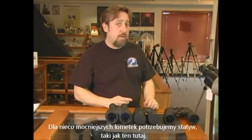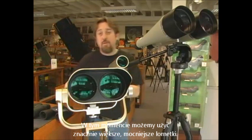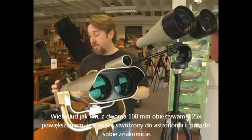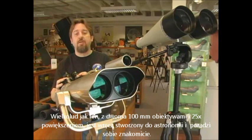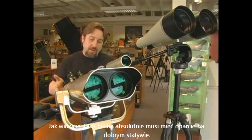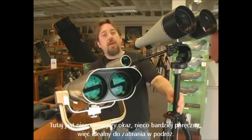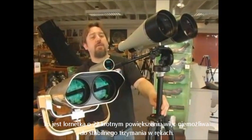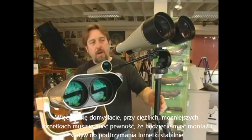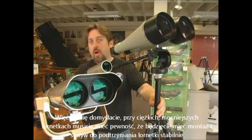For a little bit higher power binoculars, you'd want a tripod. There are certainly much bigger and more powerful binoculars available. A big pair like this, with two 100mm lenses and 25 magnification eyepieces, is just beautiful for astronomy. Such a beast absolutely has to have a good fork support and a tripod. Here's a more compact one, a 22 magnification binocular — impossible to hold steady. So with any higher power binocular, you're going to need a mount and a tripod to hold it steady.